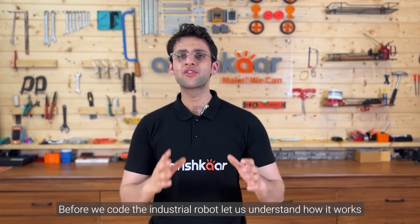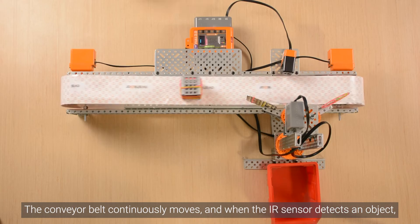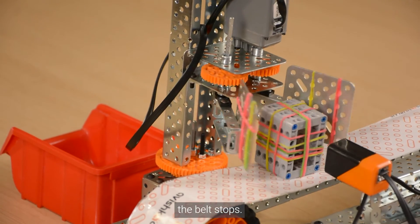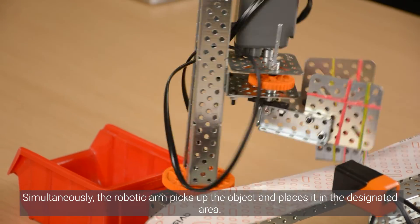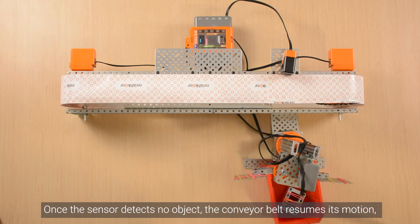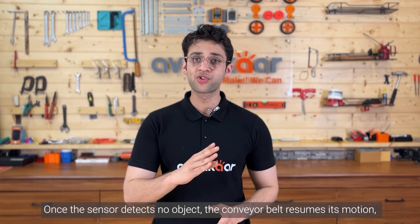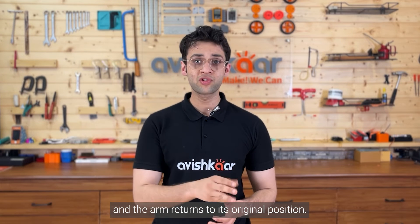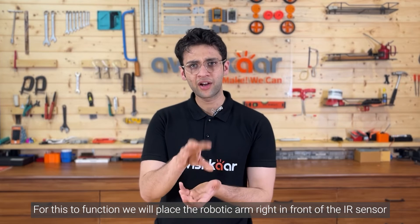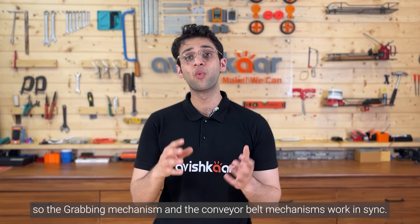Before we code the industrial robot, let us understand how it works. The conveyor belt continuously moves, and when the IR sensor detects an object, the belt stops. Simultaneously, the robotic arm picks up the object and places it in the designated area. Once the sensor detects no object, the conveyor belt resumes its motion and the arm returns to its original position. We will place the robotic arm right in front of the IR sensor so the grabbing mechanism and the conveyor belt mechanisms work in sync.